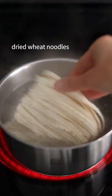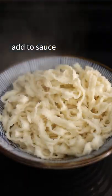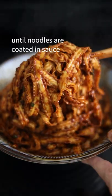Then over medium high heat, boil your dried wheat noodles until al dente. Then strain them and add them to your sauce. Mix well until your noodles are coated in it.